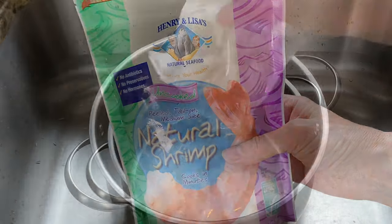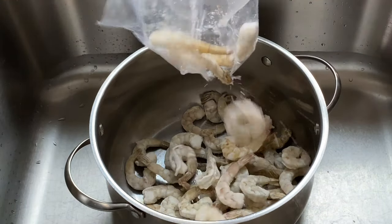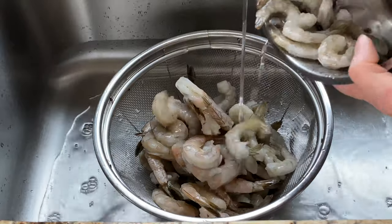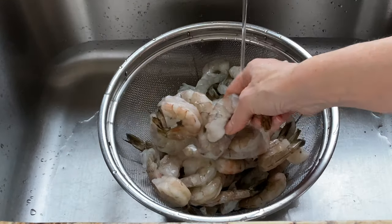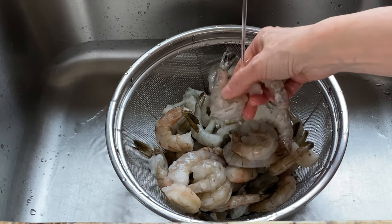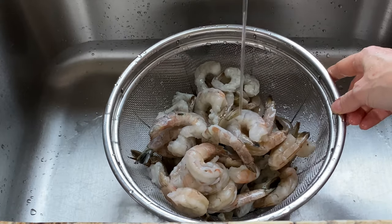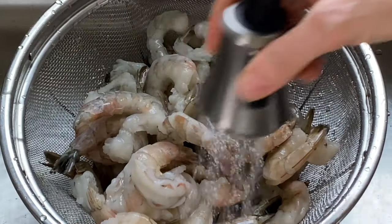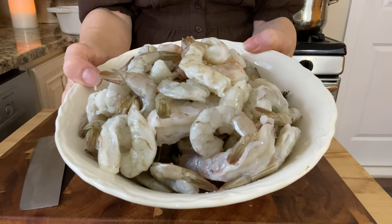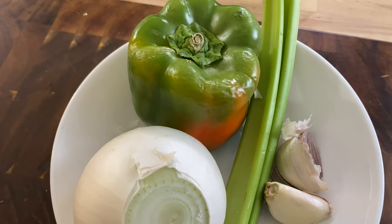Now let's thaw the shrimp. Check the thawing method on the package. The quick method I'm using is placing the frozen shrimp in a colander and running cold water over it for six to seven minutes. Our shrimp is thoroughly thawed — I'm going to pop this in the fridge while I chop the vegetables. I've got one onion, two cloves of garlic, two celery stalks, and one green pepper.